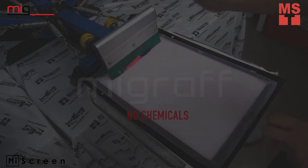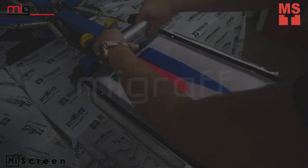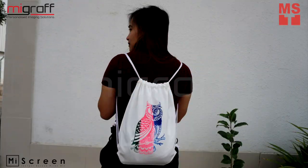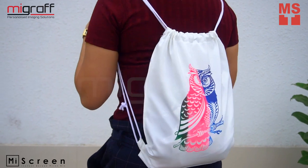This has no chemicals, no wash ups, no solvents. Open up a whole new world of creation with our simple and easy to use MyScreen.